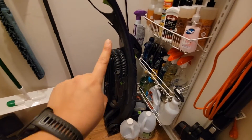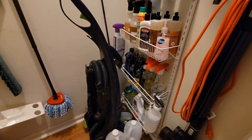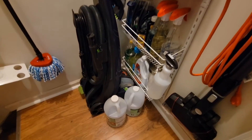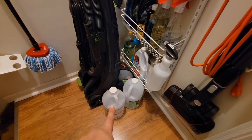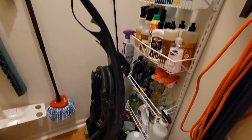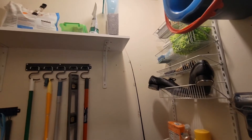This is my carpet cleaner, and again I have this because my cat tends to puke. I also end up spilling stuff on the carpet — you get the idea. And then this is Odoban. That is white vinegar, which I use for a variety of things. Yes, I have a fishing pole in here.